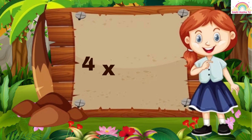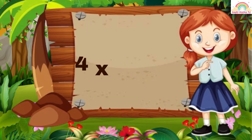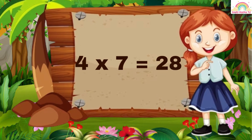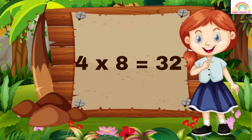4 2 is 8. 4 3 is 12. 4 4 is 16. 4 5 is 20. 4 6 is 24. 4 7 is 28. 4 8 is 32.